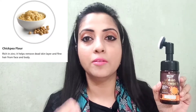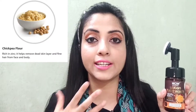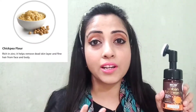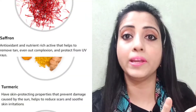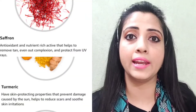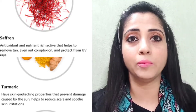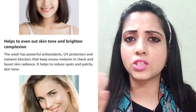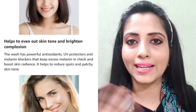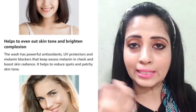Talking about the key ingredients, there is chickpea flour, which is the main ingredient in Ubtan. It helps to gently exfoliate your skin and remove dead skin cells — it works as a natural scrub and helps you get a healthy glow. It also has saffron and turmeric, which have anti-inflammatory and antioxidant properties, helping to protect your skin from sun damage and remove tanning.